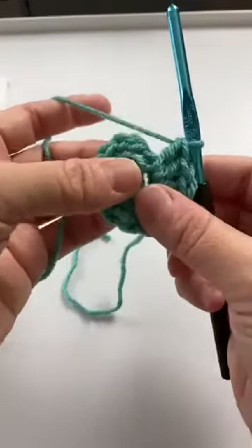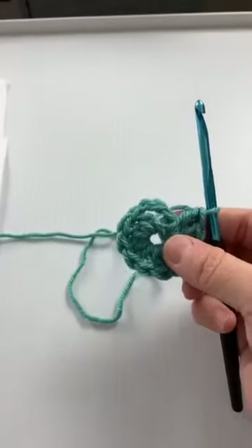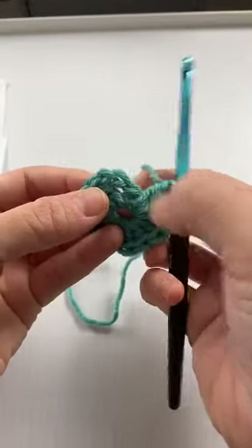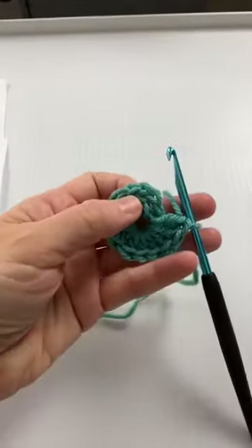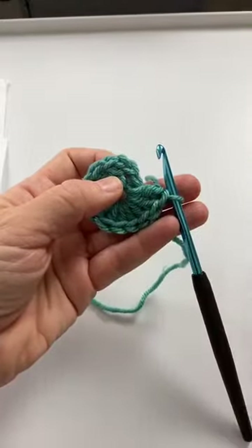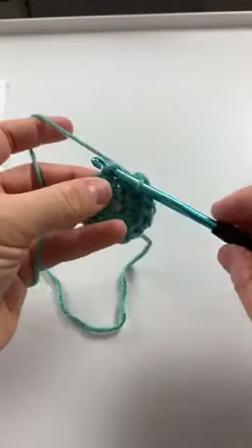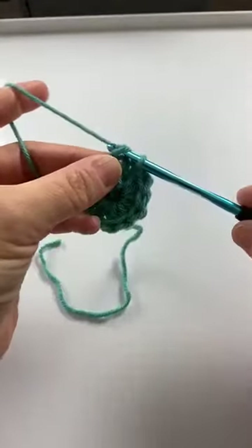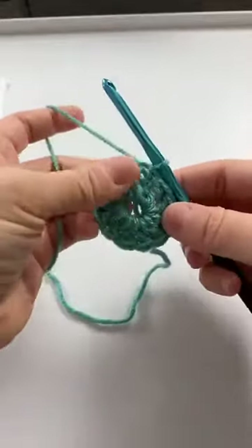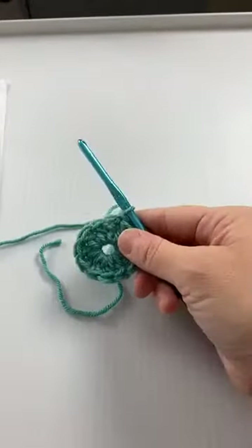Now when it says join in the third chain of the beginning chain three — here's our beginning chain three, that's the first chain, the second chain, and this is the third chain. It can be tricky when you're starting out, but once you've done it a bunch of times you'll see where that third chain is. Go into that third chain, yarn over, go through there and then through there — that's your slip stitch, and now we've joined our ring. So we have a little circle of double crochets. That was round one.